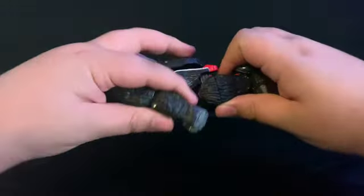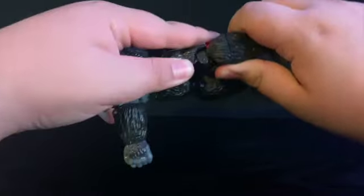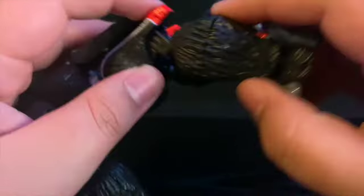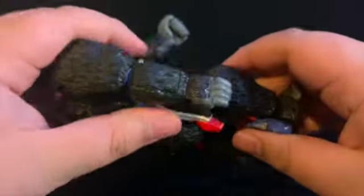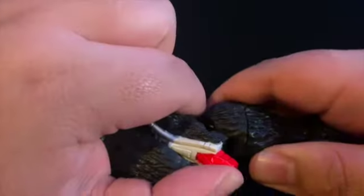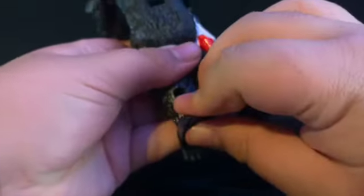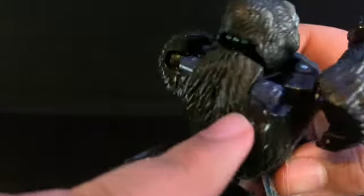First, come back down to the legs and swing them back out until this peg tabs into that slot. Just swing it out and plug it in. Do the same on the other side — swing it and my joints are very tight. Then flip out the feet until they click in place, bring up the back piece, turn it around and the peg plugs into that slot. Then turn the waist around.